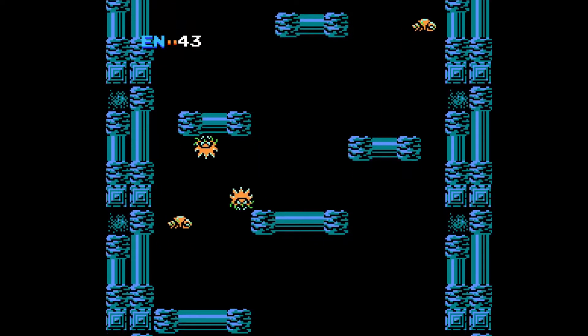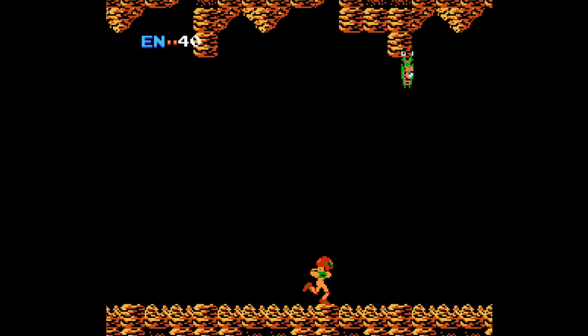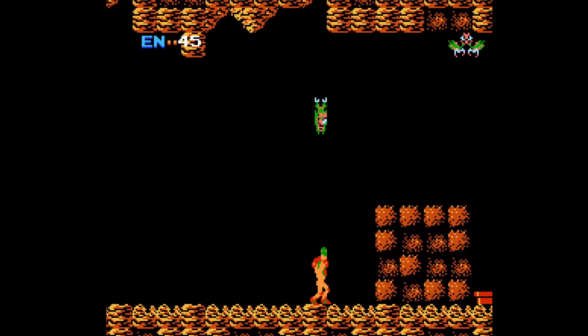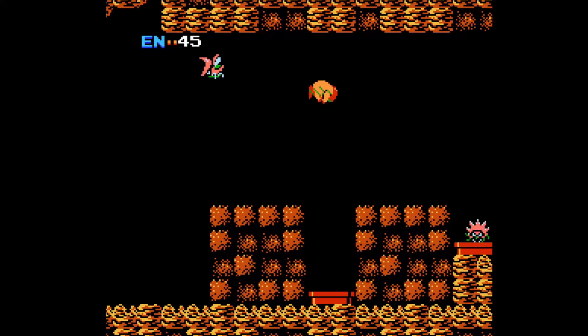There were a lot of limitations on what the NES could handle, especially for developers back in the day. So when you look at this game, you see there's no background and the music is relatively nostalgic for sure, but you're not really gonna hear a lot of this in Metroid Dread, that's for sure.